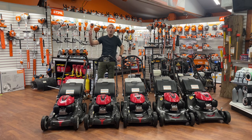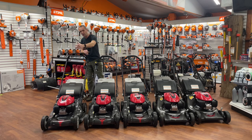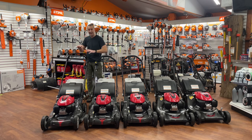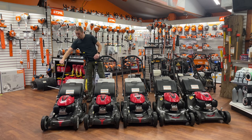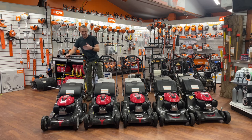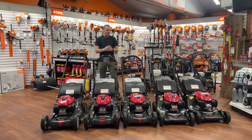And then the Cadillac — all the features, everything you need — is the HRX 217 HZA. That's identical to the HYA but adds the key start. I go out, turn it on, turn the key, it starts up, blades are not running, I push the yellow button to engage the blade, and we're off mowing.